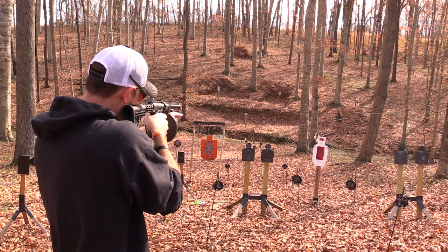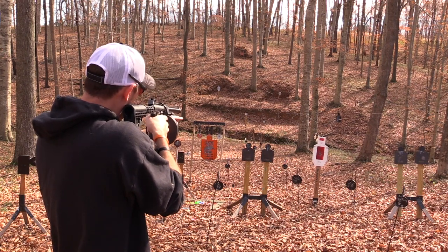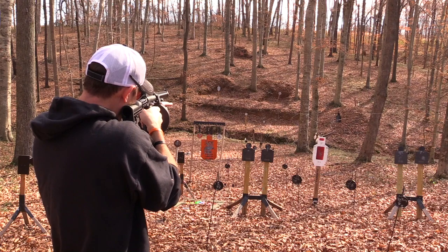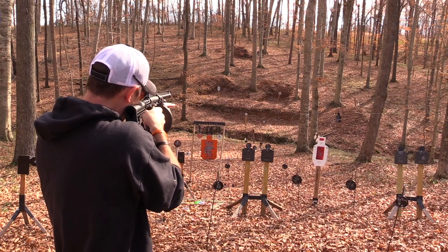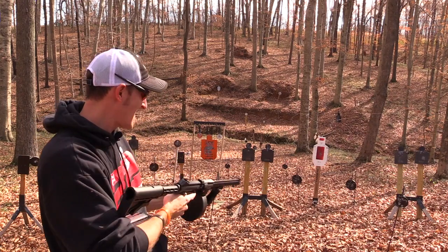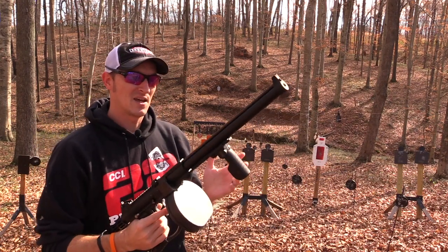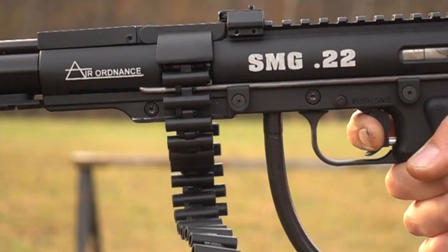Let's go a little bit closer. All right, I'm out. So you can shoot one pellet at a time if you want to — the harder you press the trigger, the faster the rate of fire.